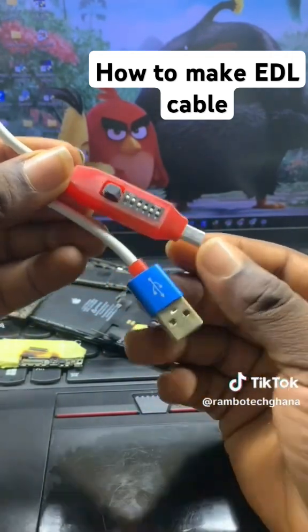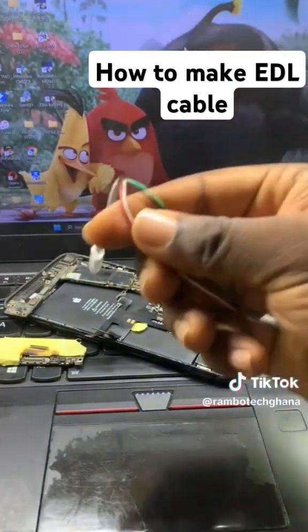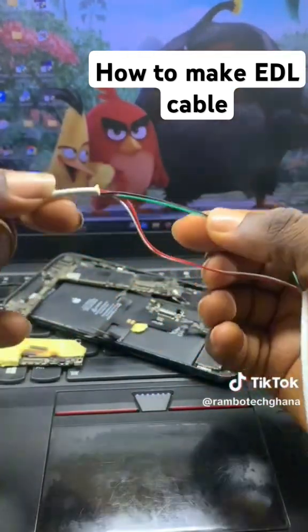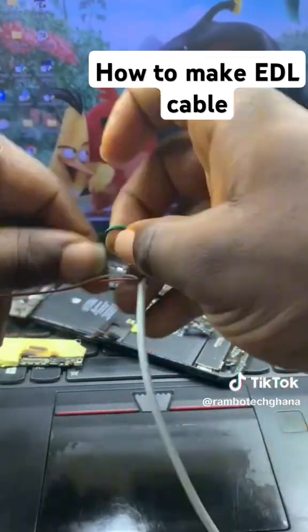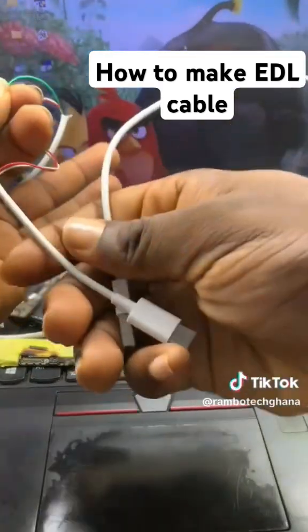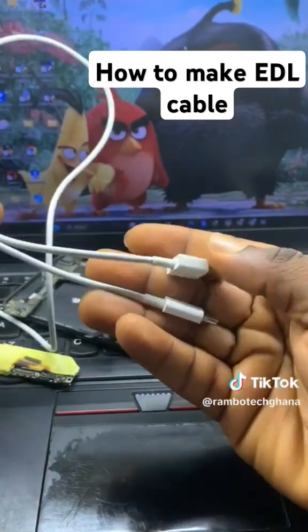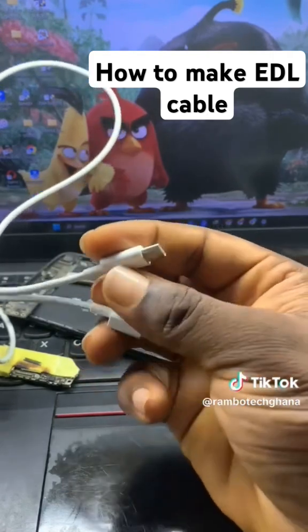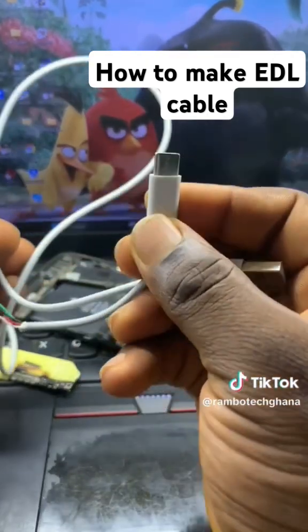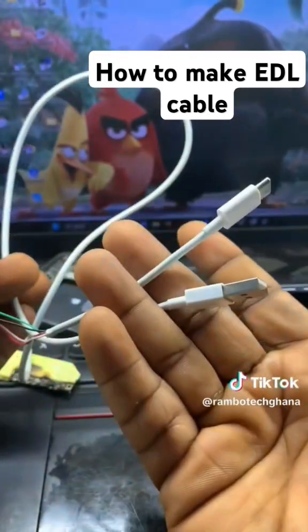But as a mobile phone technician, if you do not have access to this EDL cable, I will show you how to make an EDL cable at home, at shop, anytime, any day. All you need is just a quality cable like this one — whether it is a USB port or a Type-C port, just make sure that the cable is quality.